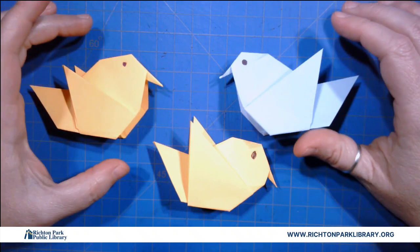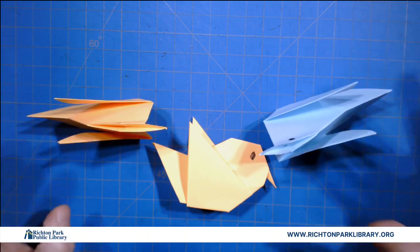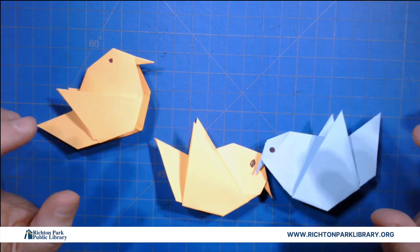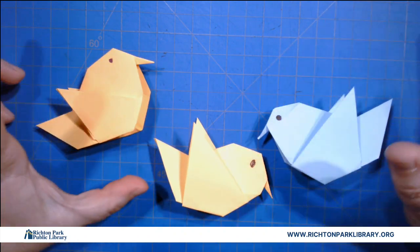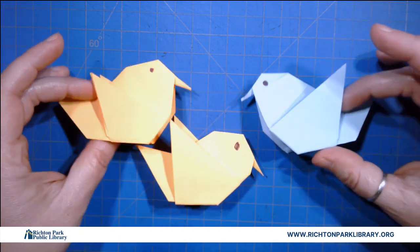Alright so today we're going to make birds. Little paper birds and the nice thing is they sit up very nicely. They're very stable. This is one of two different birds we're gonna do this summer but this one is pretty easy and also very cute.